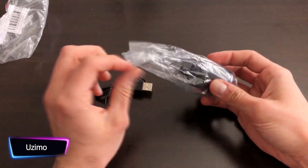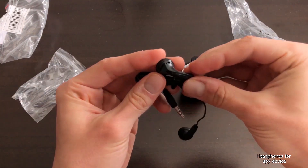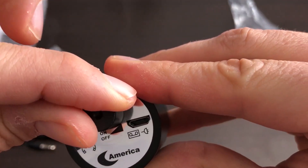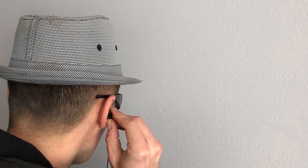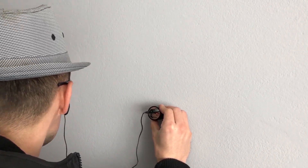This amazing spy device is as easy to use as it is effective — imagine being able to easily hear conversations going on behind walls and other obstructions. Simply put the earphones on, turn on the inspector gadget audio listening device, and mount the audio bug. You can now hear every private conversation taking place on the other side, as the device amplifies audio vibrations in a room.